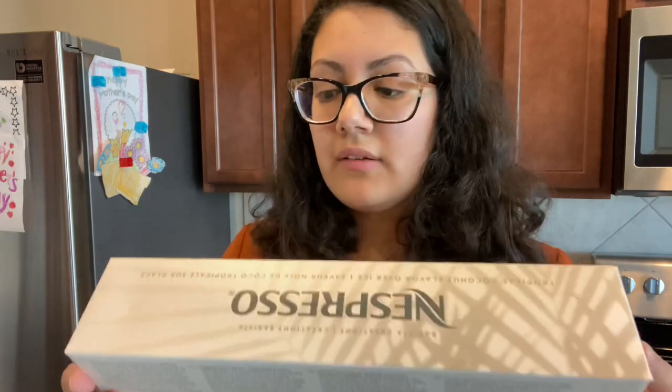It is a 7-ounce cup of coffee. I'm very excited because I love coconut. Let's see what they're saying — Tropical Coconut Flavor Over Ice, 7.77-ounce coffee, $1.25 a capsule which makes it $12.50 a sleeve. Coconut flavor enhanced by the sweet notes of a smooth and delicate aromatic Arabica blend. The origin is Brazil, Ethiopia, and others.